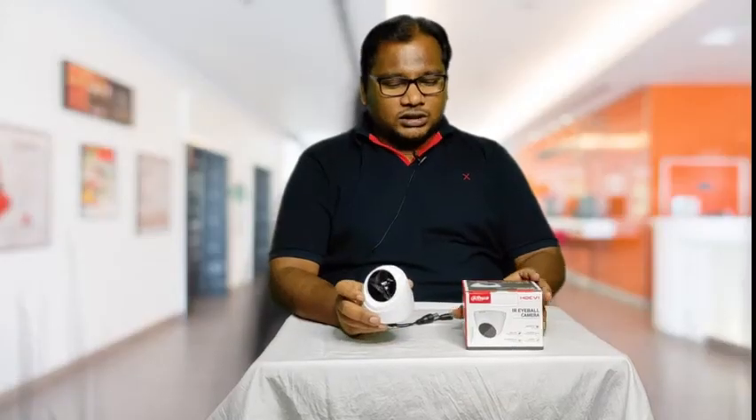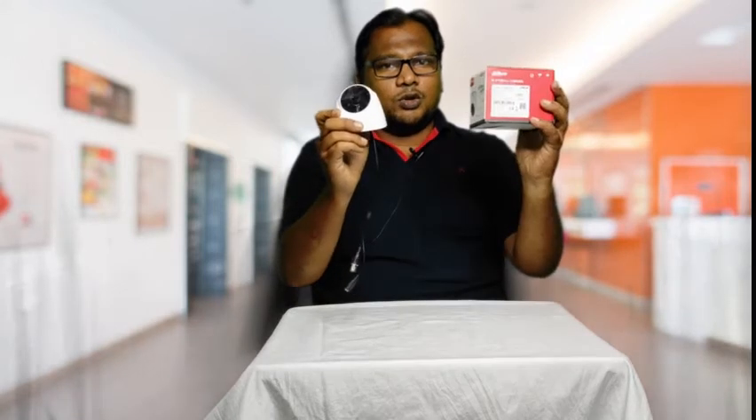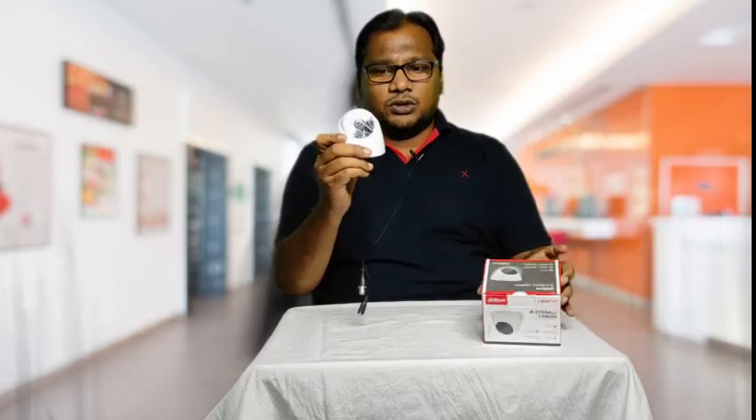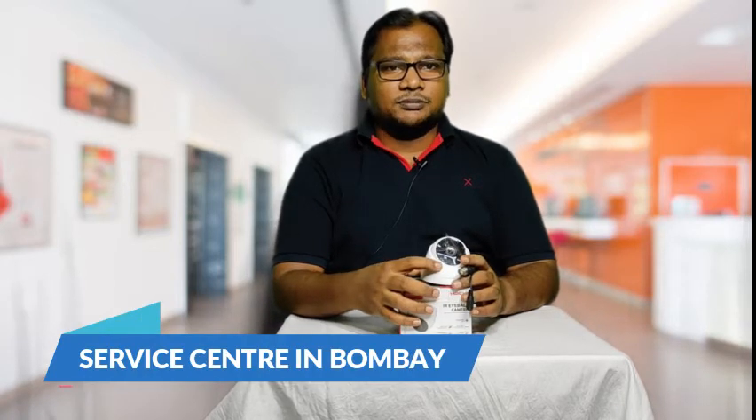Bullet camera, DHHWA camera features. This is a 5 megapixel indoor dome camera — indoor camera, wide angle position. In this position, we have a 3.6mm lens, day and night vision camera. We also have a service center in Bombay.